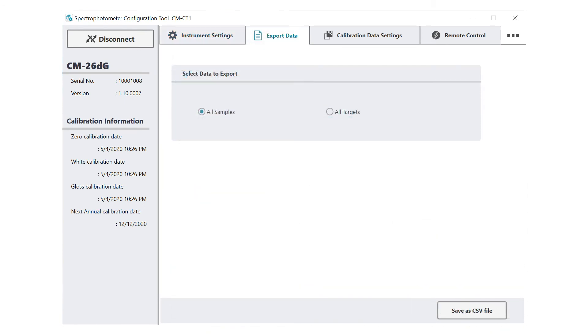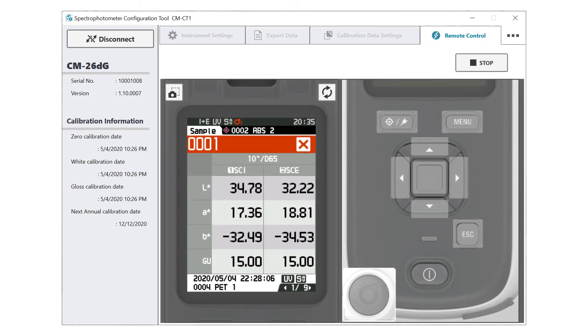In addition, this tool will assist you in exportation of the saved data, such as to a CSV file, as well as having a remote control feature, which is very useful for remote troubleshooting of the instrument.